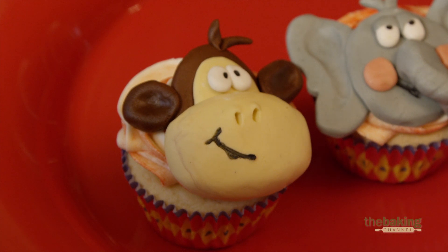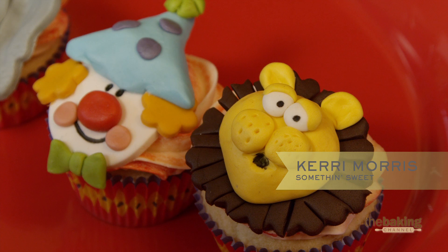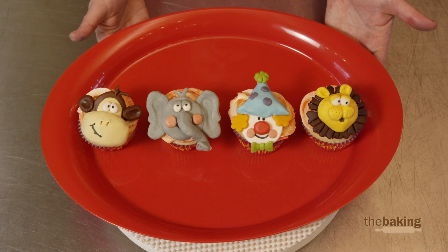The cupcake challenge was probably the hardest for me, just because I thought it was going to be so easy. I definitely underestimated that one — I ran out of time and didn't get to give my lion a nose.